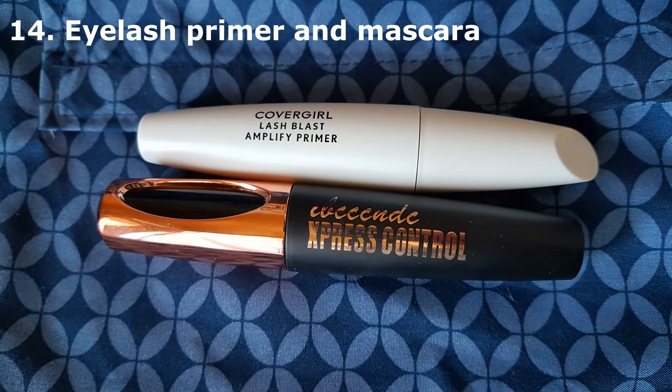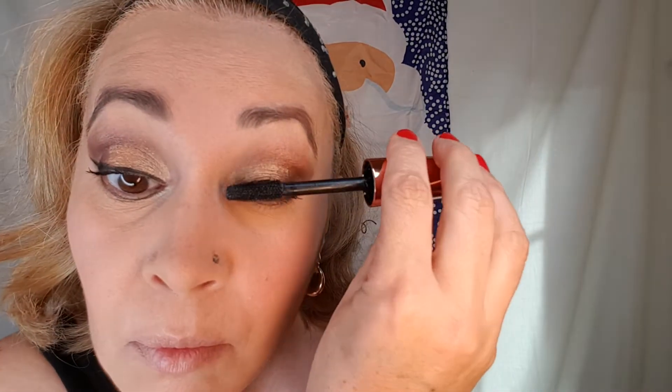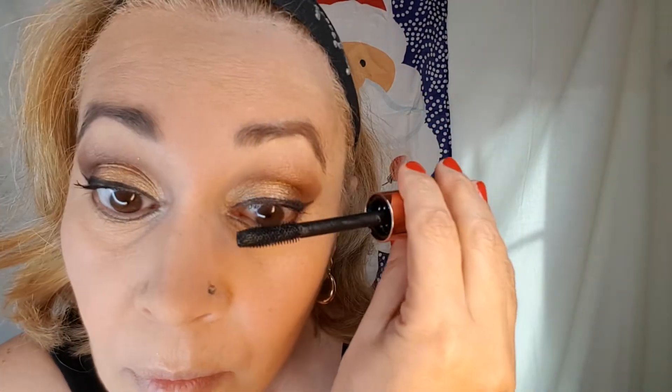Now we're going to put on mascara, but before that we use an eyelash primer. Eyelash primer has ceramides that condition your eyelashes and help them grow — not overnight, it takes time, but it conditions them so they won't break when you put on or remove mascara. We put only one coat and let it dry. I'm using a very light mascara this time because I'm going to put on magnetic eyelashes later, so just one coat will help the magnetic lashes stick to the bottom lashes. Be very careful not to stain your makeup or poke your eyes.